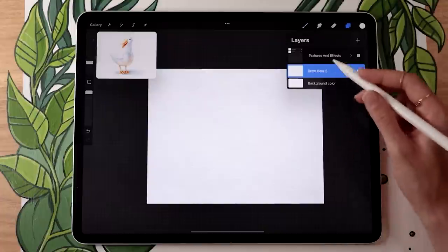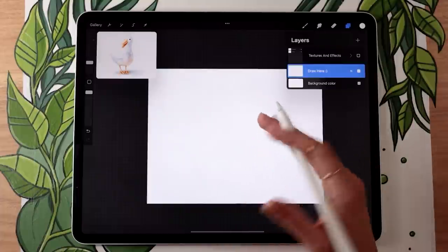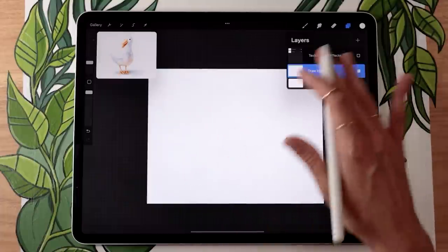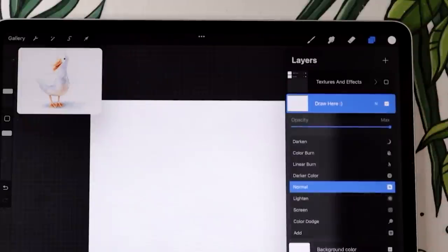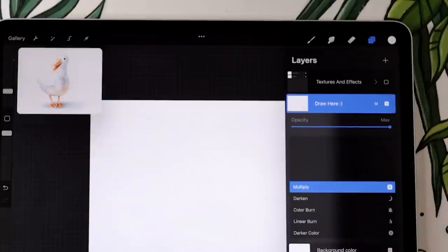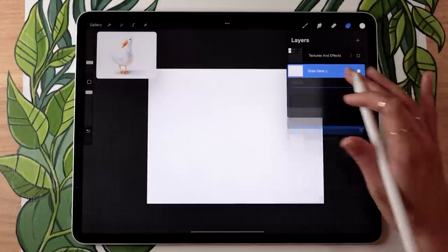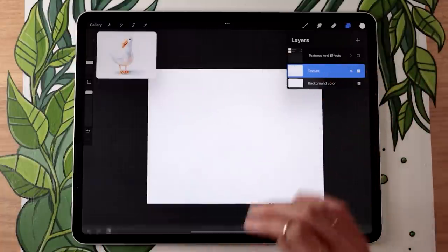From there you can resize it using the blue handles or tap Fit Canvas. Very importantly, if you don't want this texture to just be a white rectangle and actually want it to work as a texture you can draw below, change the blending mode by tapping the little N to either Linear Burn or Multiply. You can experiment with both — it depends on personal preference. I also encourage you to rename this layer to 'texture' so you know what you're working with.